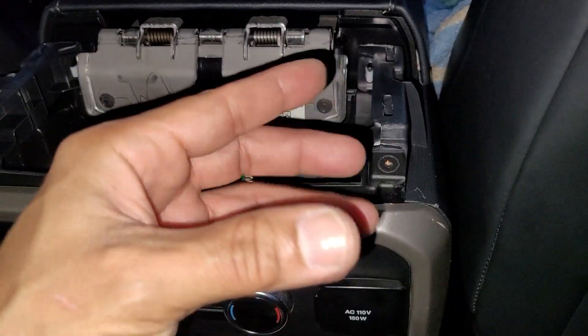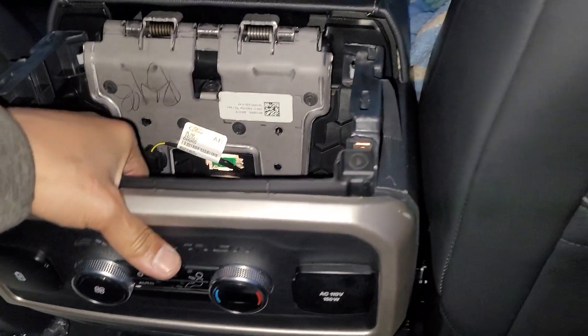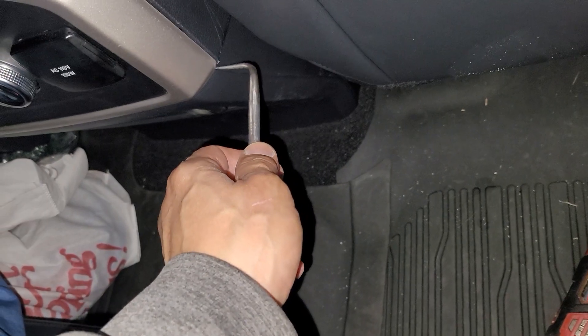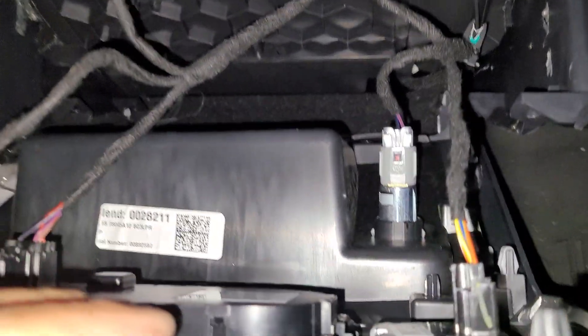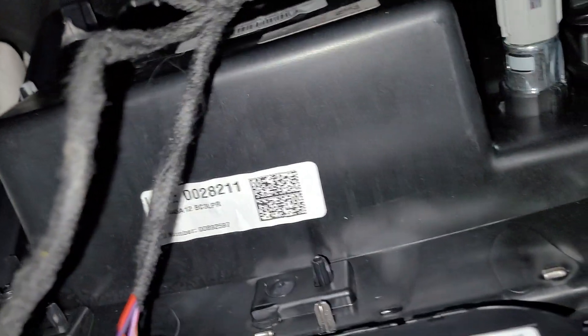Your hands are the tools here — just pull. Grab right there in the corner, there you go. Unplug everything: you've got four plugs — one, two, three, four. It looks like it's all one piece, all plastic welded.